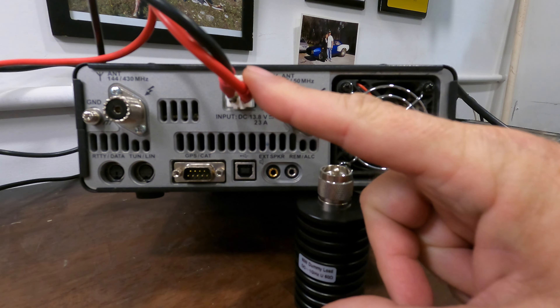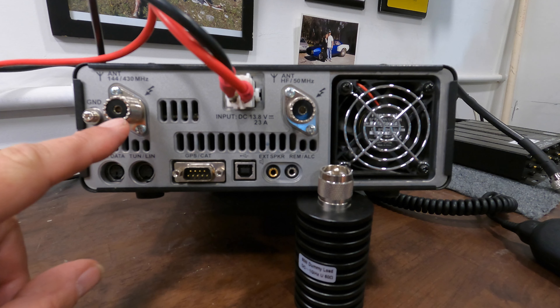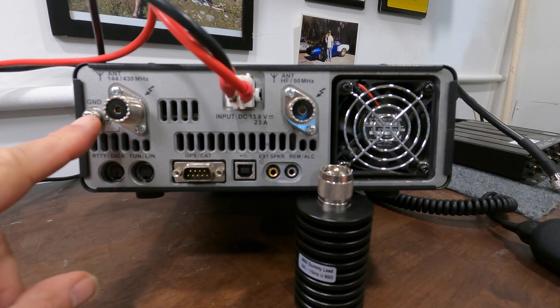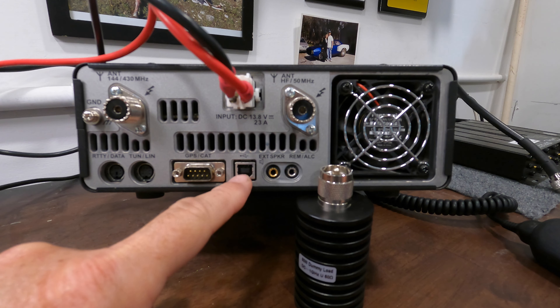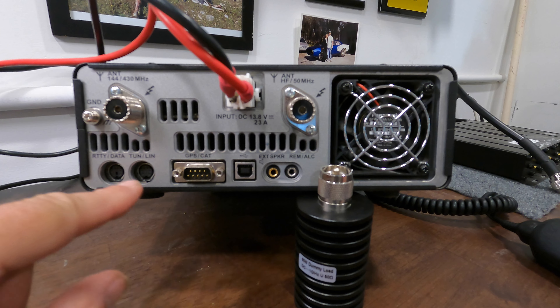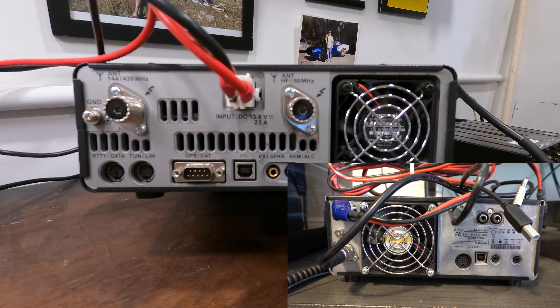Let's take a look at the 991A and then we'll compare it to the 7300. Starting at the back just like before: we've got a power cable, an HF antenna lug, and also a UHF/VHF antenna lug on the other side — so two antennas. There's the ground lug, a GPS and CAT cable next to the USB cable, and on the left-hand side a tuner, RTTY and data cable connections, external speaker, and the ALC jack. Very simple.